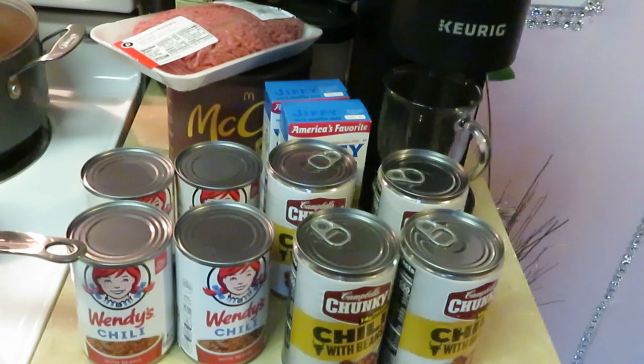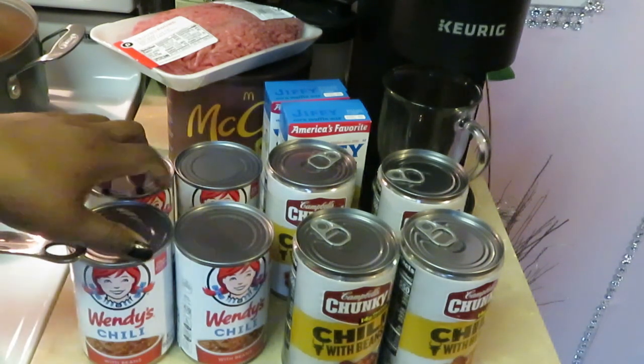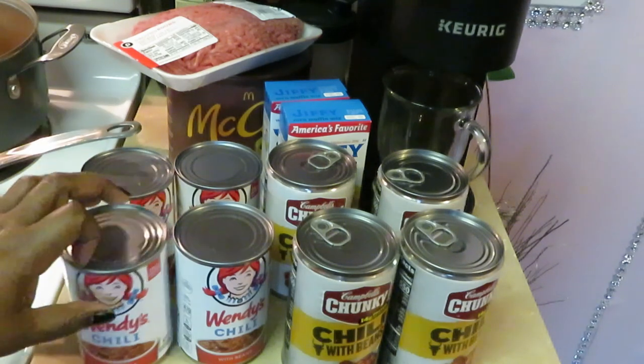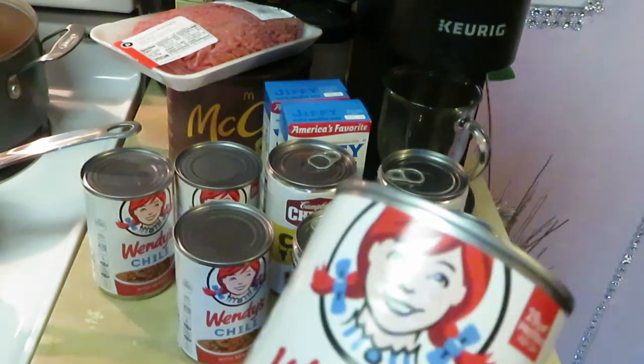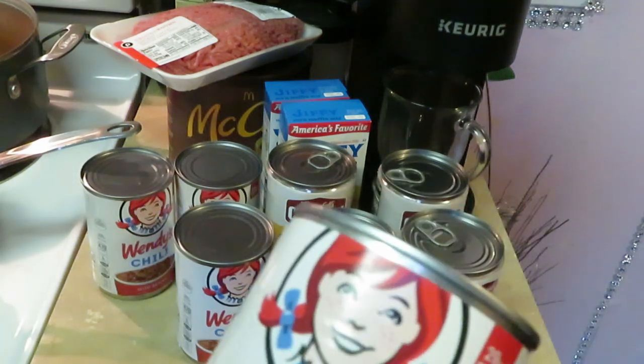Hey guys, it is Arika Misha and today we're in the kitchen cooking some chili. It's getting cold in Florida so we need some chili. As you guys can see I've got two chilies. I have the Wendy's chili, and if y'all don't know about that Wendy's chili, I feel sorry for y'all. That Wendy's chili be busting — for it to be a little quick fast food chili, it's really good.